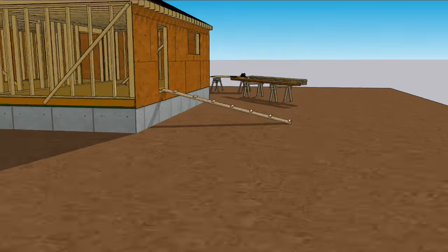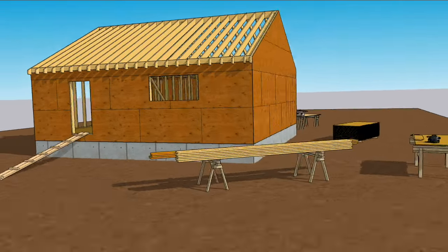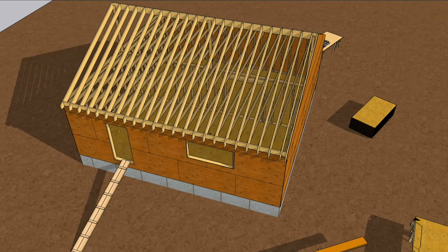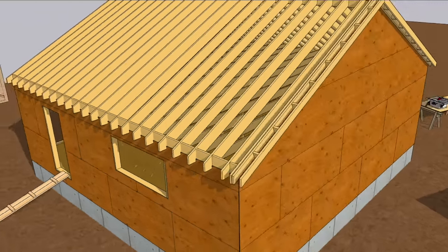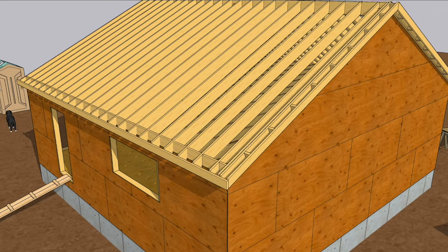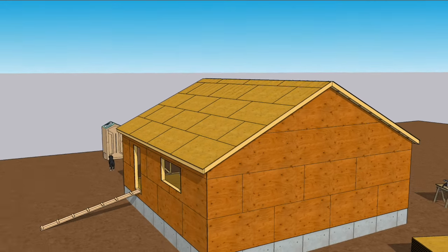With the roof framed, you're almost ready for sheathing, but before slapping down plywood you need to frame the gable overhangs. In another animation, we assembled a simple ladder block overhang and nailed it through the wall sheathing into a rafter. The sub-facia ties together the bottom, and the roof sheathing acts as a structural diaphragm above to form a torsion box of sorts.